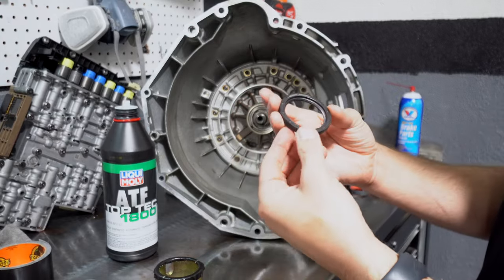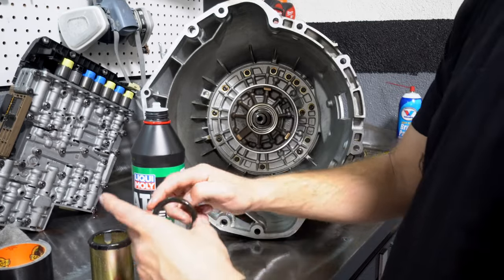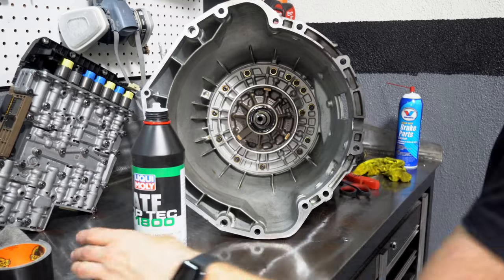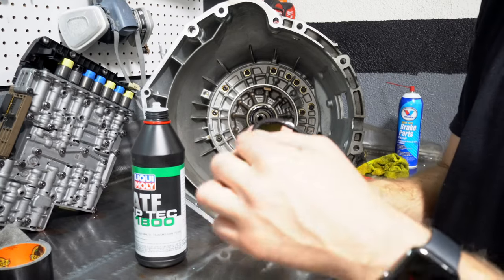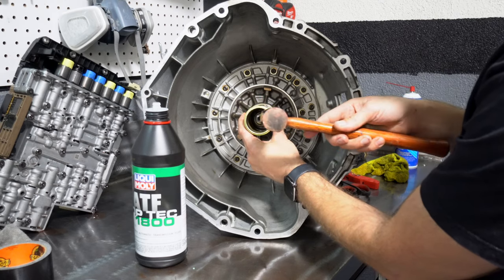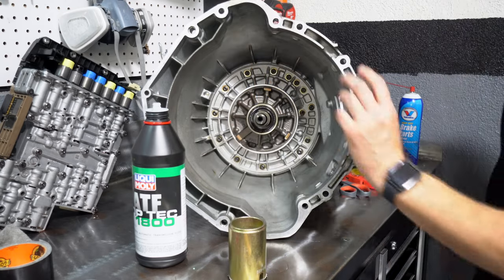I've got my new seal here. I'm going to lube it up with a little bit of Liqui Moly ATF Top Tech 1800. I don't have the proper tool, but I do have something that is the same diameter. It's metal, so I put a little bit of duct tape on it. You just want to tap all the way around evenly until it's fully seated.